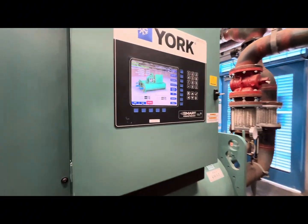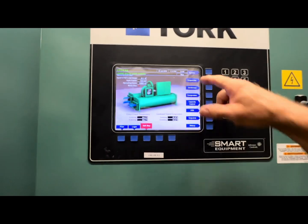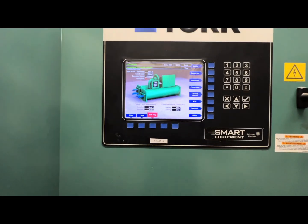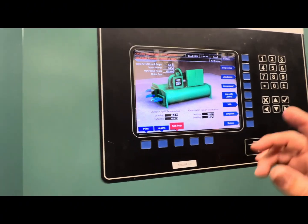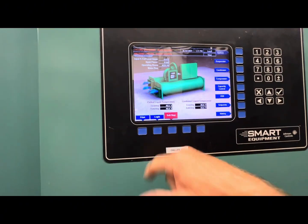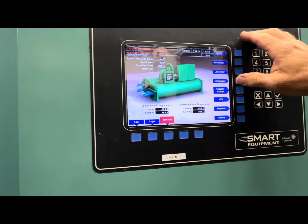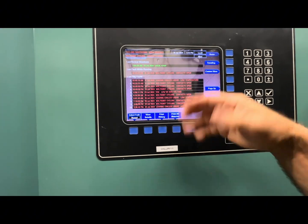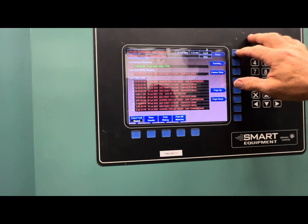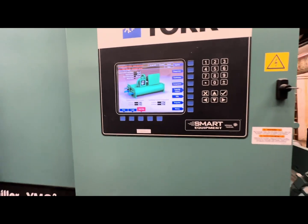All right guys, thanks for watching. This is the York YMC². Here's chiller one — it's still working and we're going to log them out there too. Still working fine, haven't had any issues with this one since the last time he was here. Been cycling no problem. Have a good day!